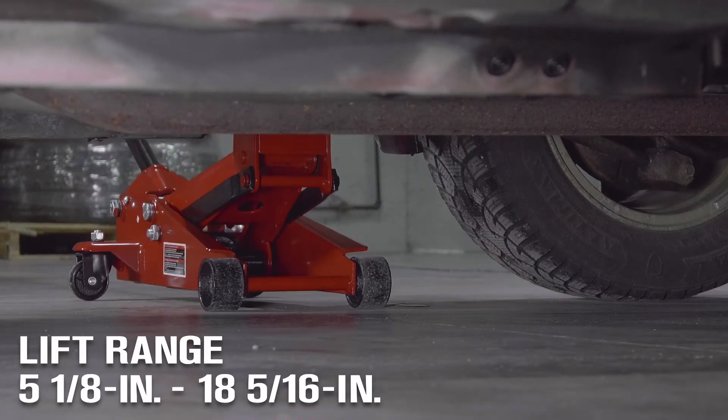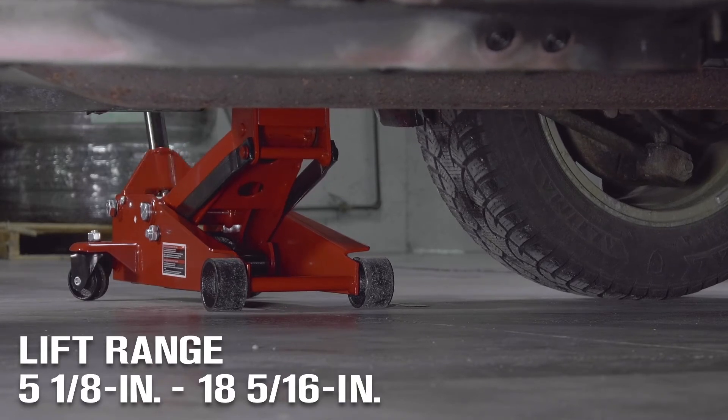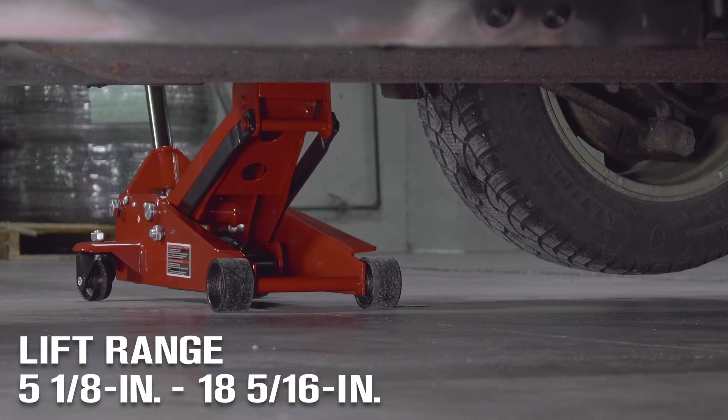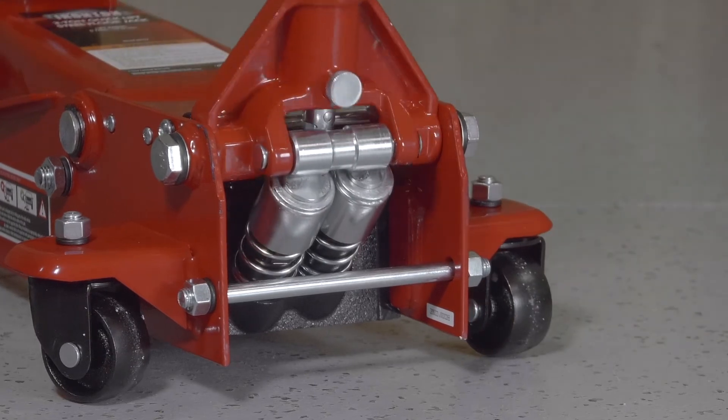Lift loads from five and one-eighths inches up to eighteen and five-sixteenths inches high to get access that competitors can't give you. Raise vehicles five times faster than standard jacks with the dual piston pump.